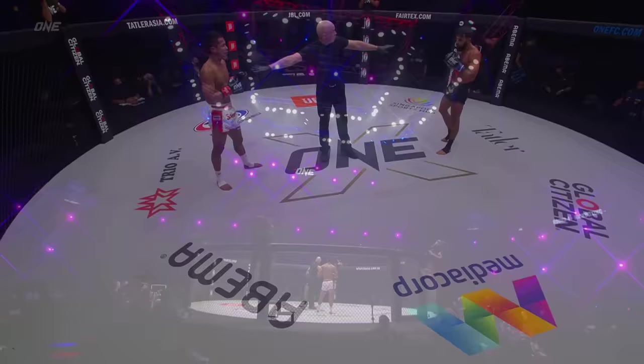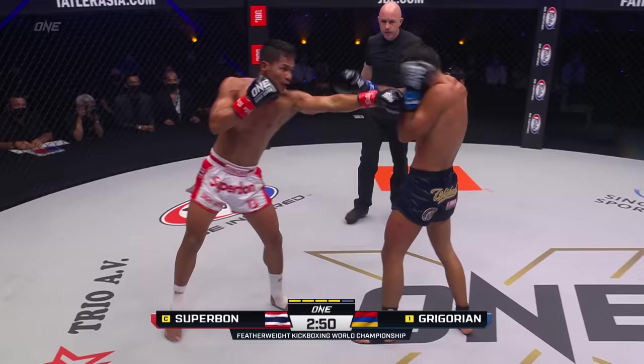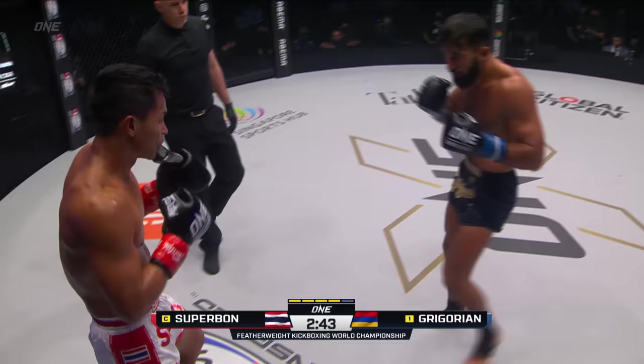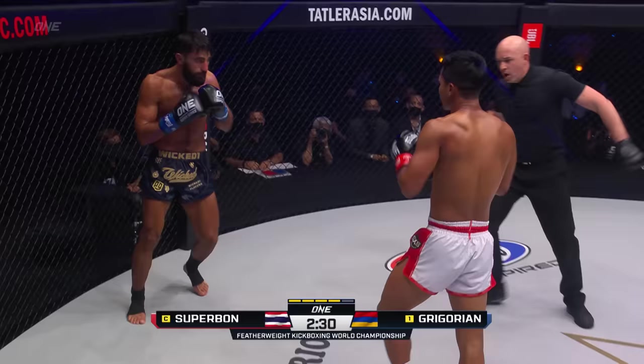Singapore Indoor Stadium for ONE Championship — the featherweight kickboxing championship of the world on the line. Immediately back to the teap from Superbon, some power in that left from Gregorian. Superbon momentarily dropped his right hand. Gregorian goes head-hunting — still dangerous with the hands, Marat Gregorian. Tries to grab room, forces the uppercut. Nice overhang right there from Marat. Parries the front kick.